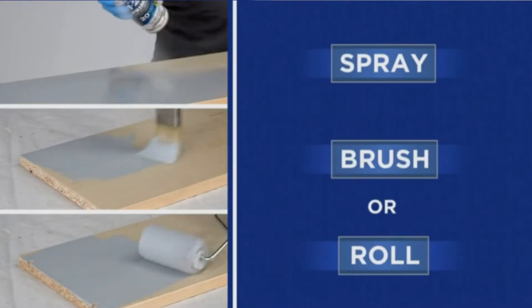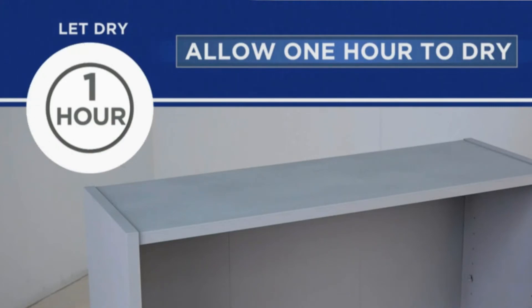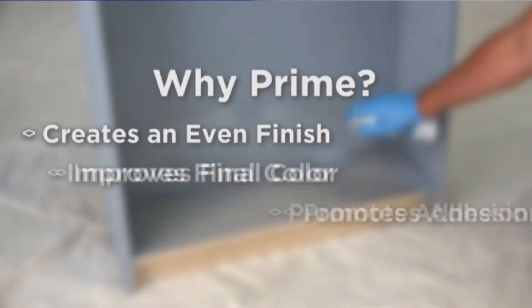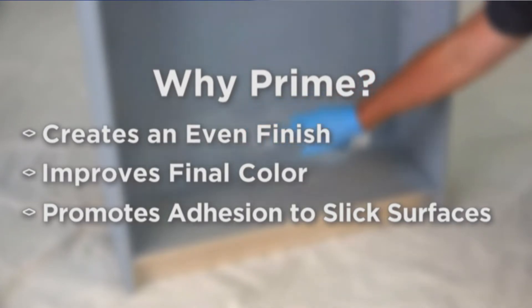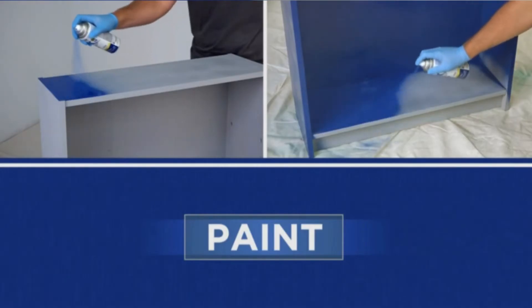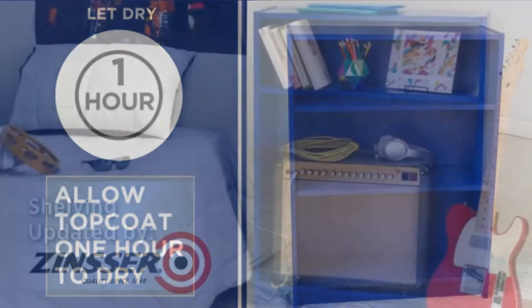Pros: can cover stains and odors; great to use on multiple surfaces; works for interior and exterior applications; maintains durability thanks to its mildew and mold resistance; easy to use. Cons: it may be too thin, a bit drippy, and it's quite sticky.